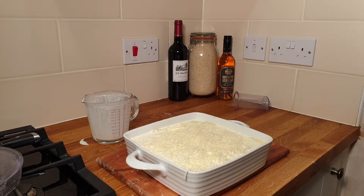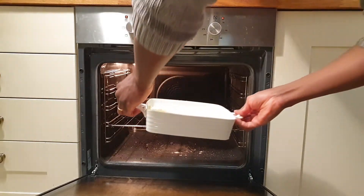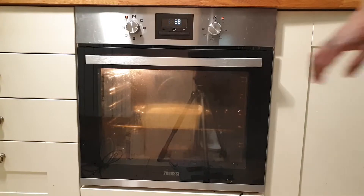Into the oven it goes for an hour. We'll let that bake and see what it looks like after an hour.